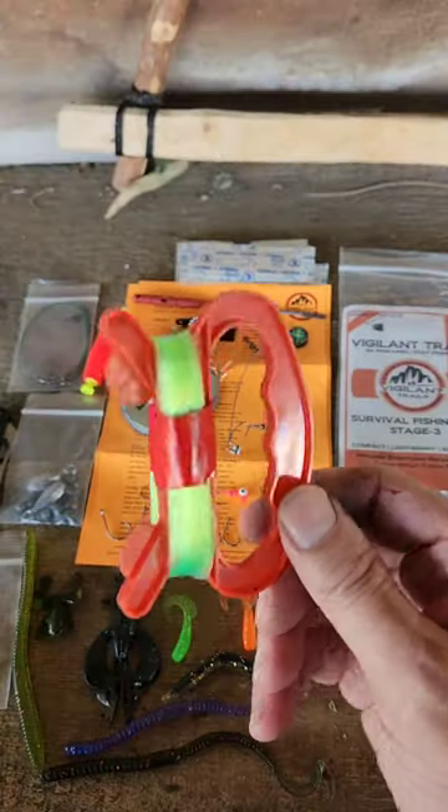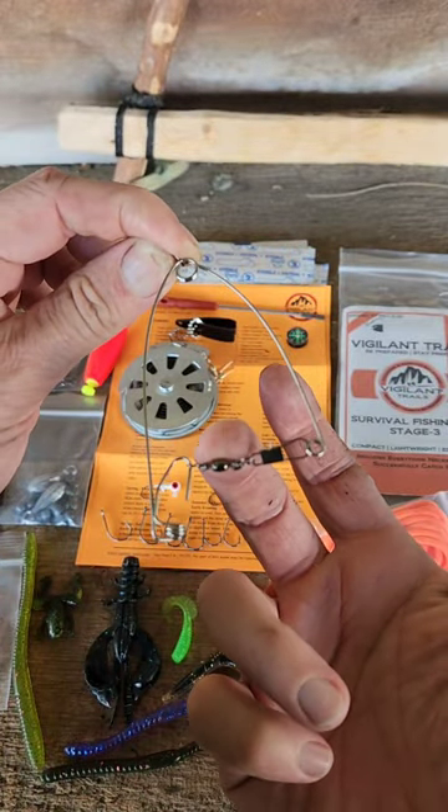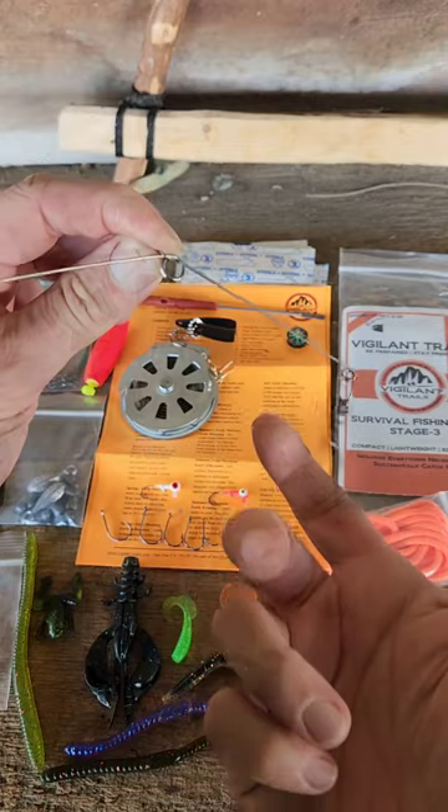This is the Vigilant Trail Stage 3 Survival Fishing Kit. The Stage 3 Survival Fishing Kit has a small hand line. There's a self-snag hook. When the fish pulls down on the line that you attach to this, it's going to set the hook.